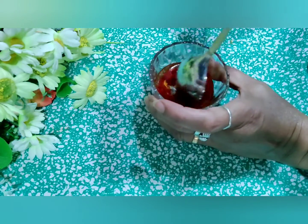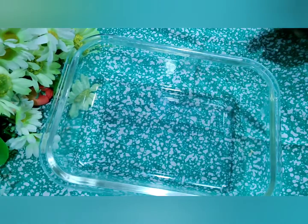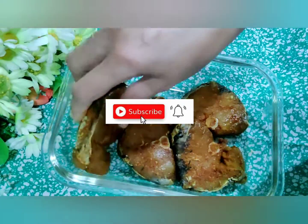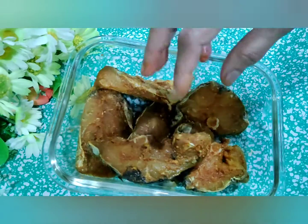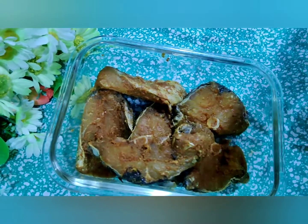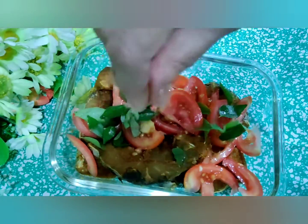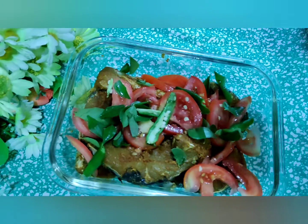This is the dish I'm going to use for my cooking. I'm going to place my fish pieces in this. Before I put the masalas, a few things I'm going to add — I'm going to add a few pieces of chopped tomato, curry leaves, split green chillies, and onion in slices.